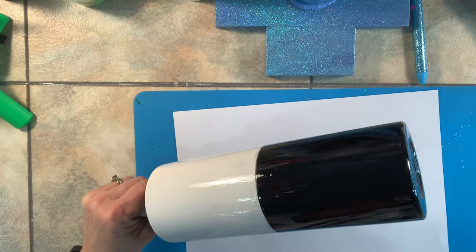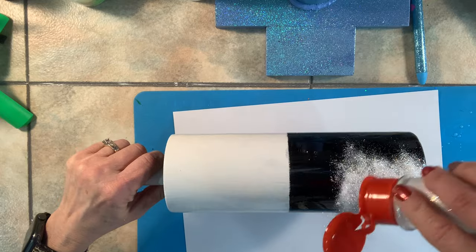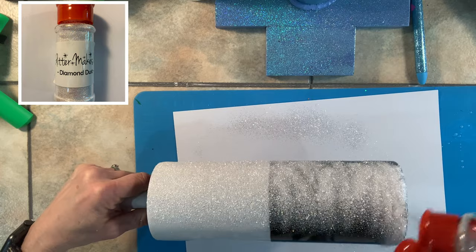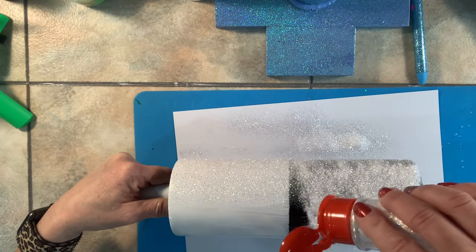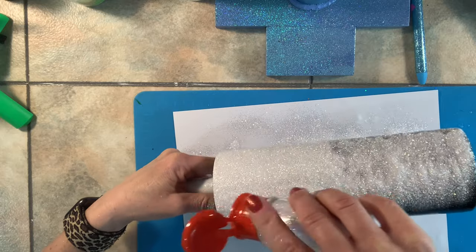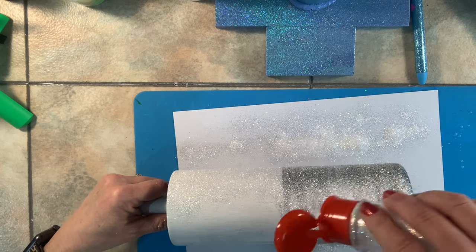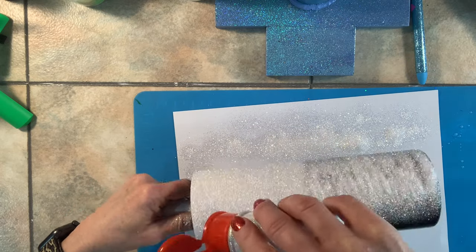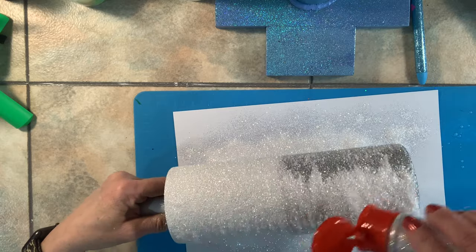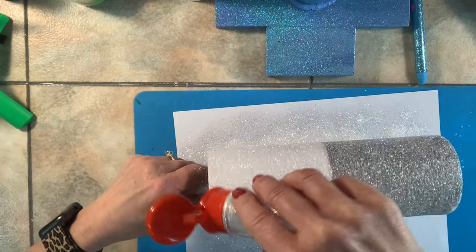Now that I've got the whole cup coated, I'm going to go in with my glitter. This is diamond dust, and I am just using only diamond dust on this cup. With this glitter, up at the top where it's white, it brings all that white and silver out and makes it really, really shine. But when you put diamond dust over black, it turns this really gorgeous silver color.